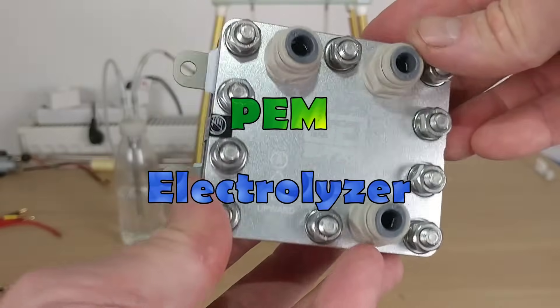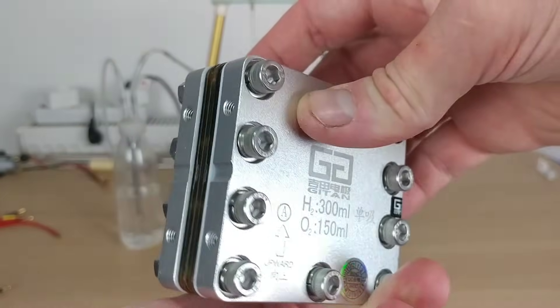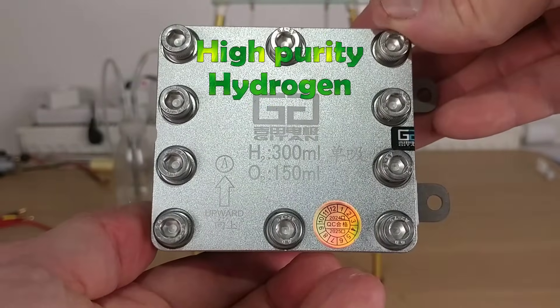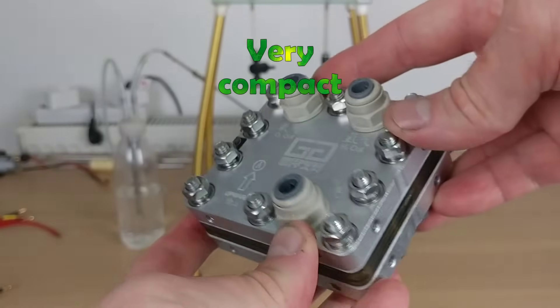I present this PEM electrolyzer bought on AliExpress for a quite reasonable price. PEM stands for proton exchange membrane. PEM electrolyzers have many qualities: they generate very high purity hydrogen, have excellent energy efficiency, have a long lifespan, run on distilled water, and are very compact as seen here.